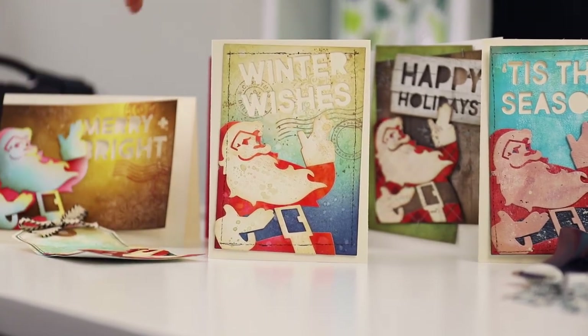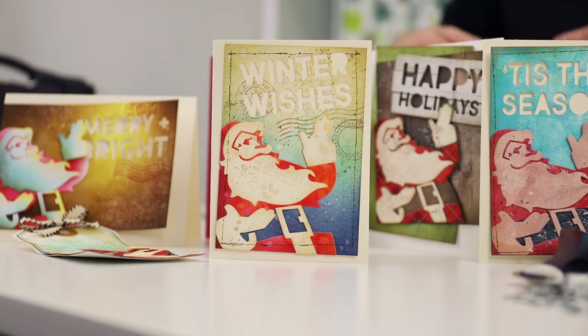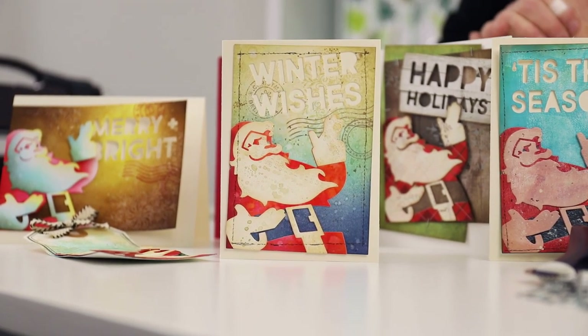Thank you very much for joining me. I hope you've enjoyed that. Thank you to all of Tim's talented making team for sending in your projects — it's been an inspiration and drew quite a crowd in the office when we opened the box. Thanks to Tim for the constant inspiration and his wonderful collections. Everything we've seen today comes from the Tim Holtz Christmas range — check out the website or your local retailers. We'll be seeing lots more inspiration from Tim and from the rest of the Sizzix team, including Josh who's working with these dies now. I've been Pete and I'll see you again soon.